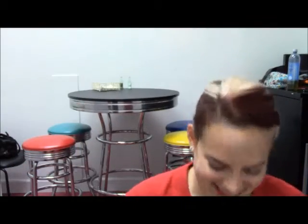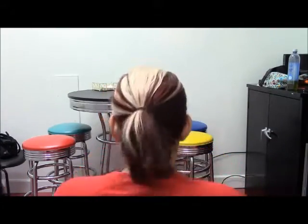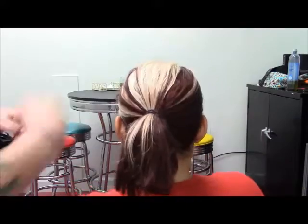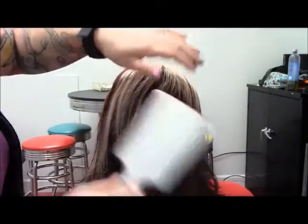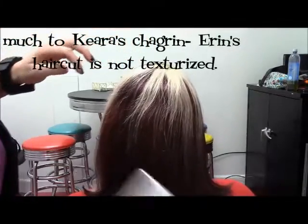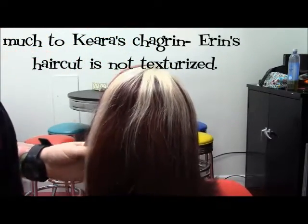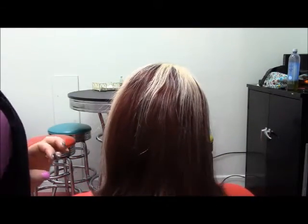I'm going to turn around and Kira's going to work some magic. Let's take this boring pony down and do a nice little brush. For this you need one brush, two bobby pins, and some hairspray. Smooth people — smooth, and it'll hold.